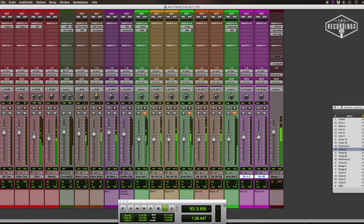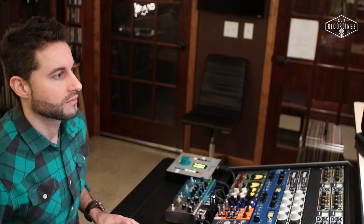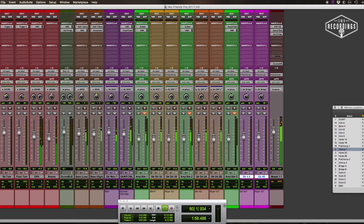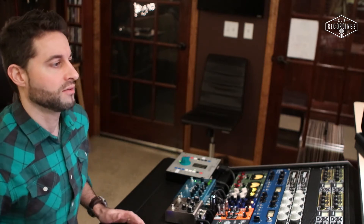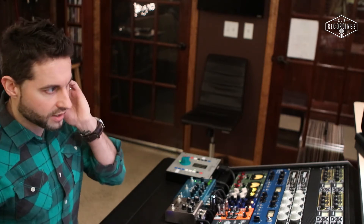So in the chorus, we have the main guitar — my main part — and then I have it doubled. And then an overdub comes in. So that's the general feel for the track, the overall vibe. Again, kind of a straight-up rock song.